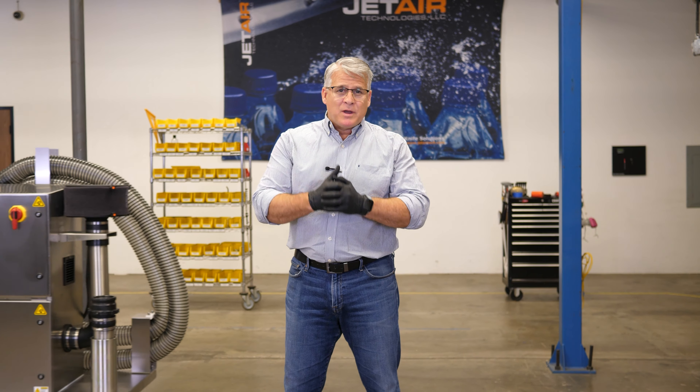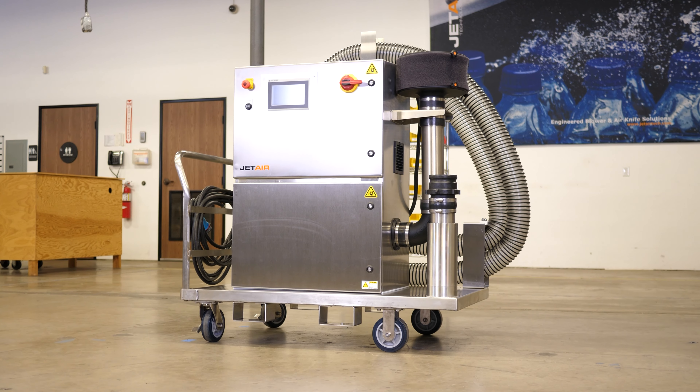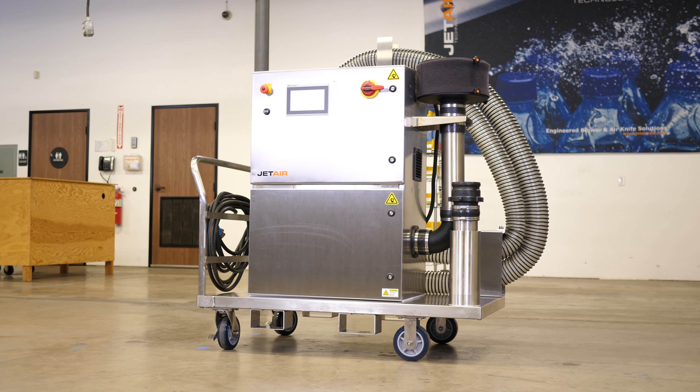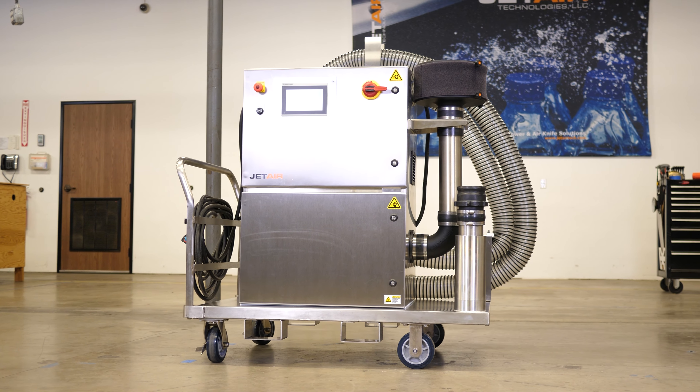Hi and welcome to another JetAir Sharon ship. Usually we have to go to our product, but today we have a mobile product that's coming to us. This product will be shipped out to our customer in Thailand, one of our many nutraceutical customers.